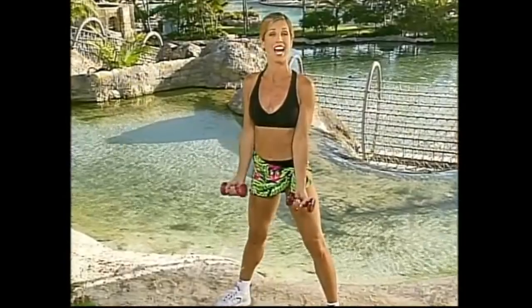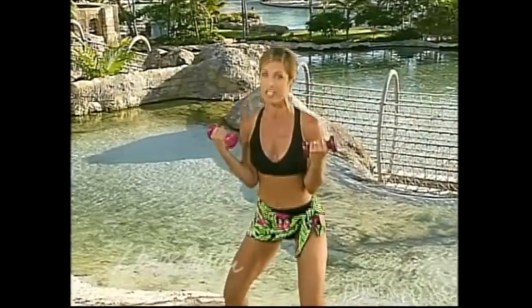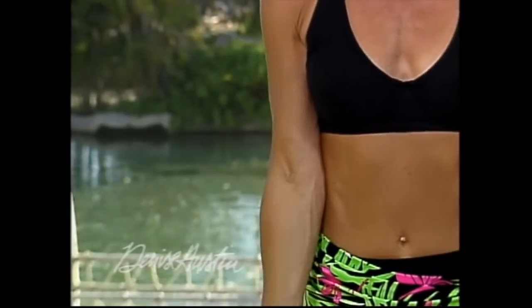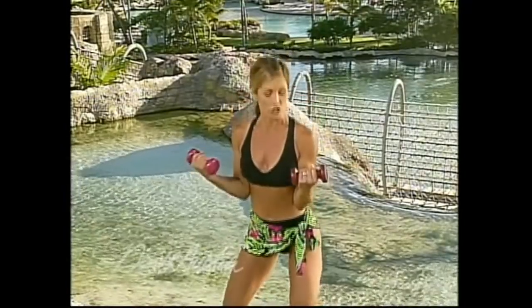For those of you that don't have weights, don't worry. Go inside your cupboard and get any can — they weigh about a pound each. You could also use filled water bottles as resistance. So there are no more excuses! Firm those arms, tighten up the biceps. Two more — one and two. Now side to side, press them up, really pull them up.